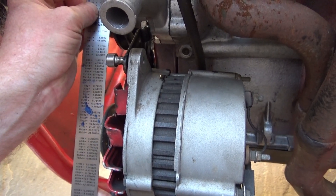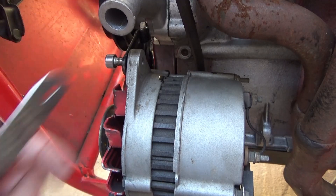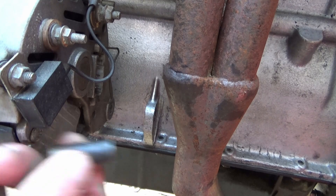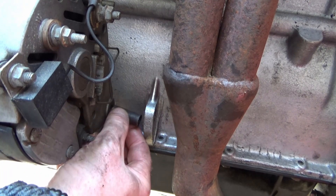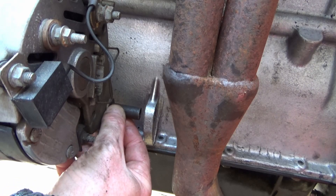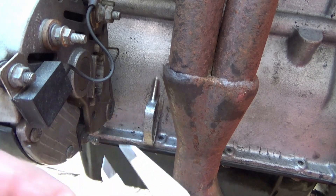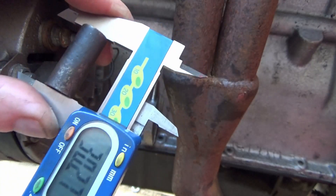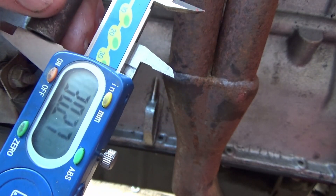Got them lined up, which will do. So I need to make a spacer for the back now. This is a complete ball ache to get into, however I do have the original spacer. By rights, if I make that seven millimetres longer — if I make that 37 millimetres, should be good to go.